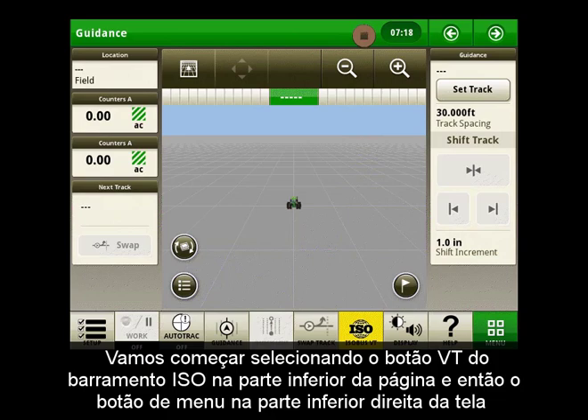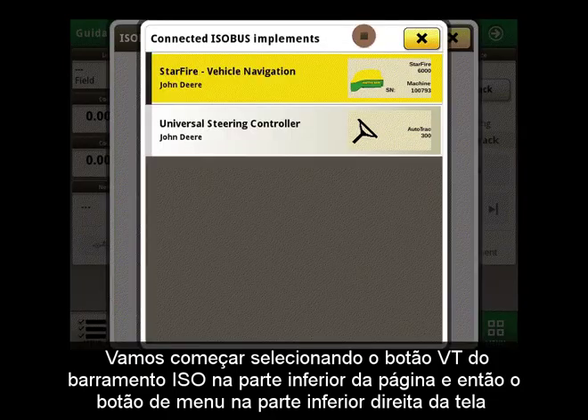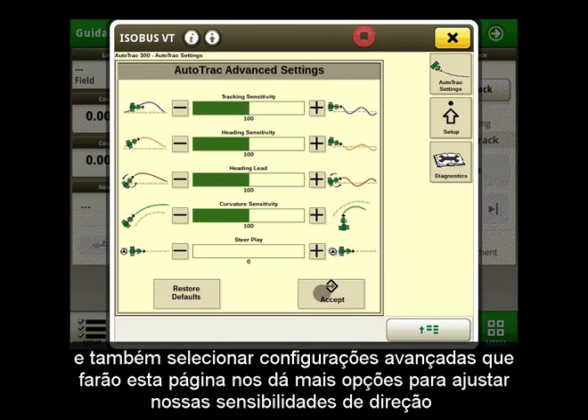We will start by selecting the Isobus VT button at the bottom of the page, then the menu button on the bottom right-hand screen, selecting Universal Steering Controller. This page is our AutoTrack Settings page where we can adjust our steering sensitivity and also select Advanced Settings, which we will do. This page gives us more options to adjust our steering sensitivities.